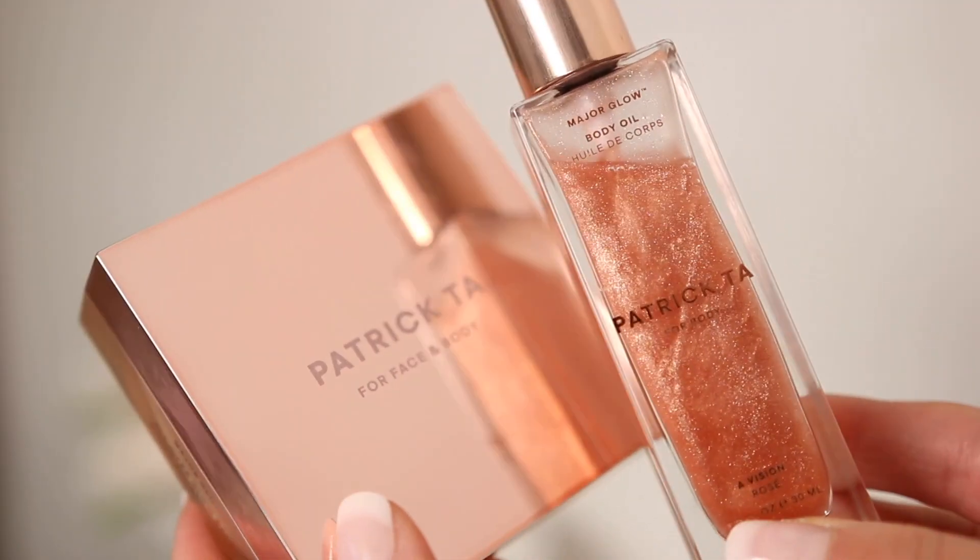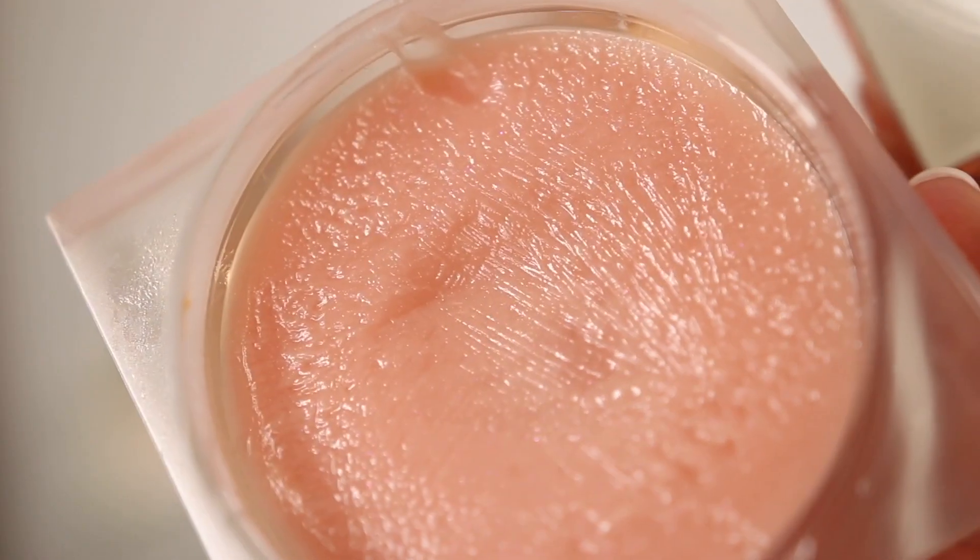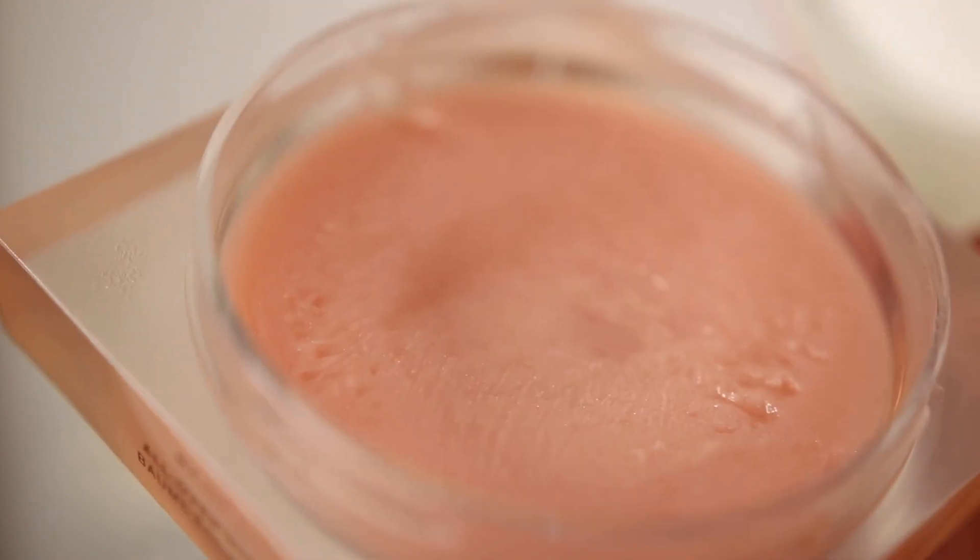The next two products are from Patrick Ta — I'm obsessed with his body glow products. This is the Face and Body All Over Glow Balm, which has seriously changed the game for me. You can use your fingers, a brush, or a sponge — just apply a little of this balm texture to the skin. It's not greasy or sticky. It's the perfect summer product if you want an all-over body glow. It's more of a transparent glow — not a ton of shimmer, not glittery — just a beautiful sheen that looks so healthy. When the sun hits you...